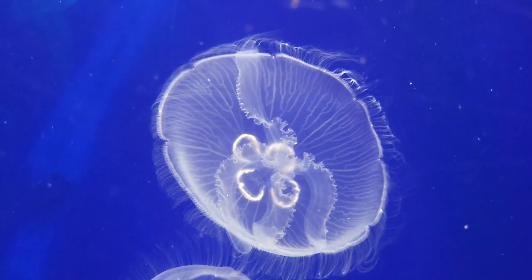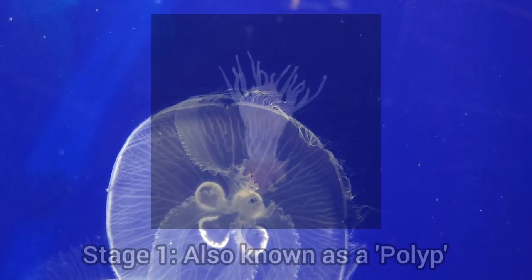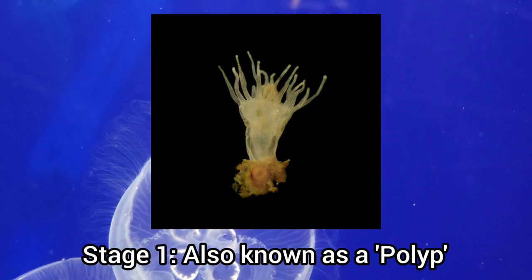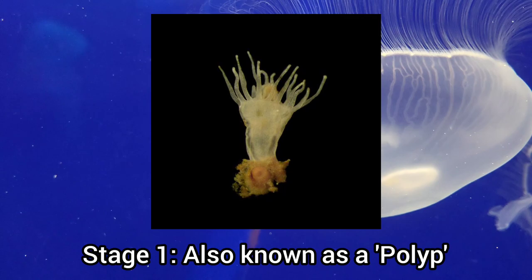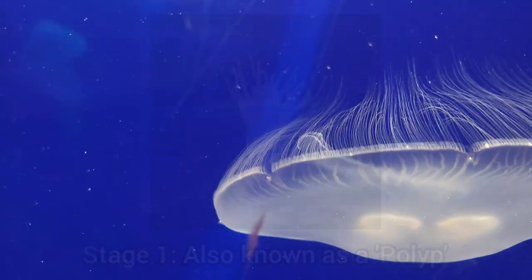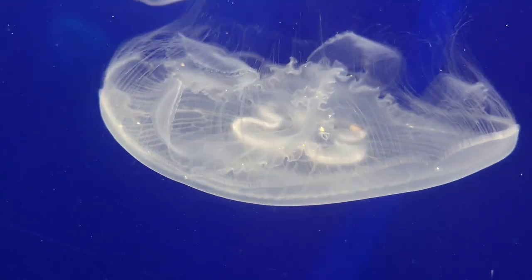Moon jellyfish have two main stages in their life cycle. The first stage is a small stalk that attaches to a rock and divides into buds that break free to become adults. The second stage is the adult, a bell-shaped floating jellyfish we are all familiar with.